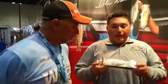Hey folks, we're here with Alex Sanchez of River to Sea. Alex, can you tell us a little bit about the new S Waver that's on the market? We got the S Waver 200, eight different colors available.